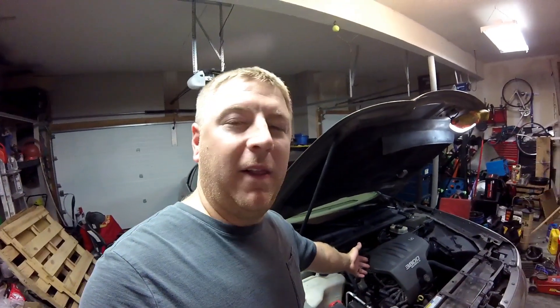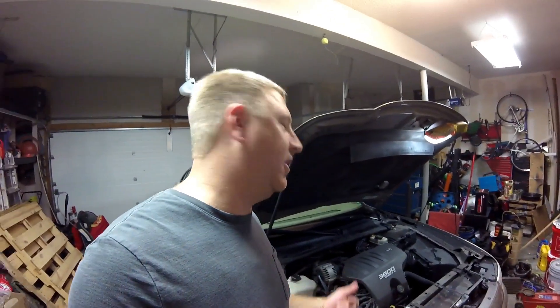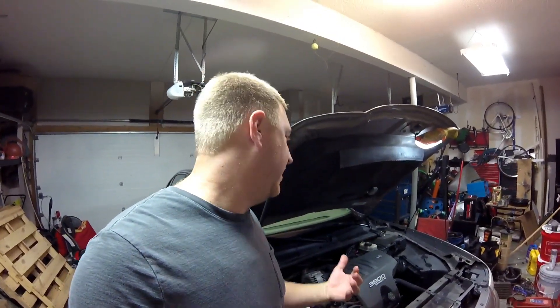GM made a lot of these 3800 V6s. For many years they're a great engine — they last a long time. However, there are a couple of maintenance items that need to be taken care of.